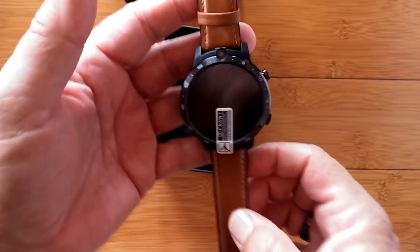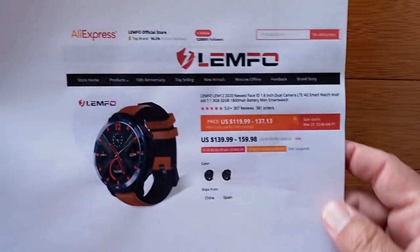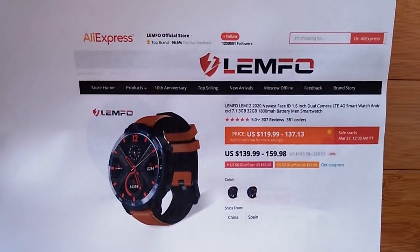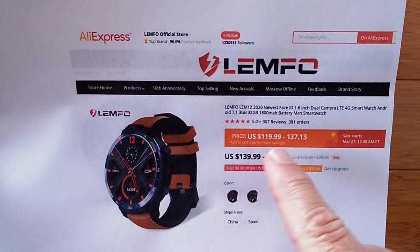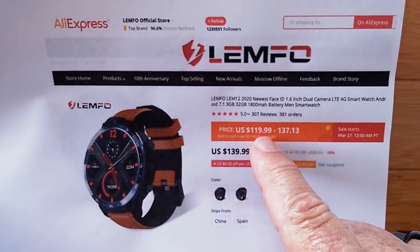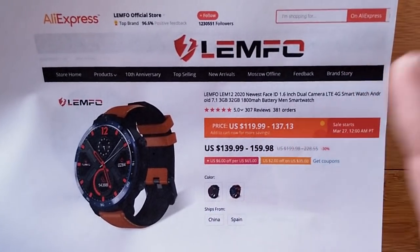Right now we want to show you what you can pick up today at a very, very attractive price, because LEMFO themselves on their AliExpress store is offering a really significant discount — a price of about $120. It usually runs between $140 to $160.